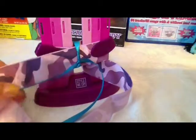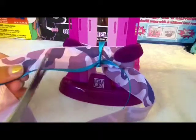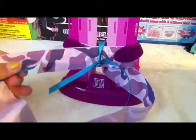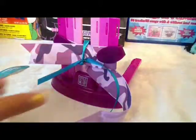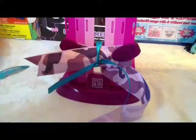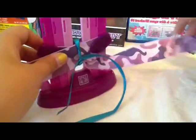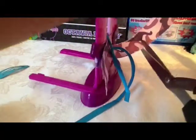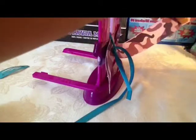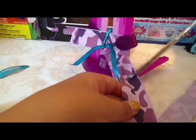Then you're going to cut it off. You can make a little design at the end if you want. I need to tighten this more. If you need help on the first try, make sure to get an adult to help you.